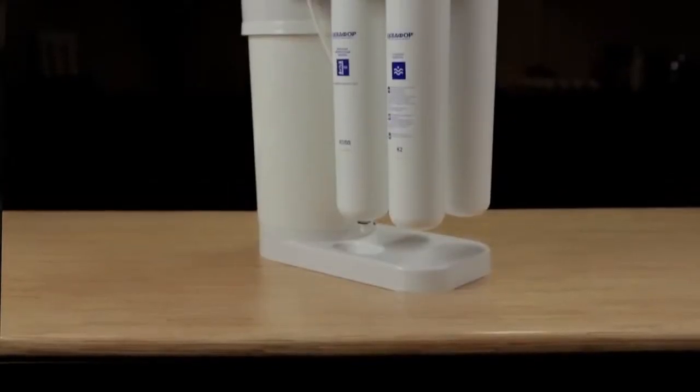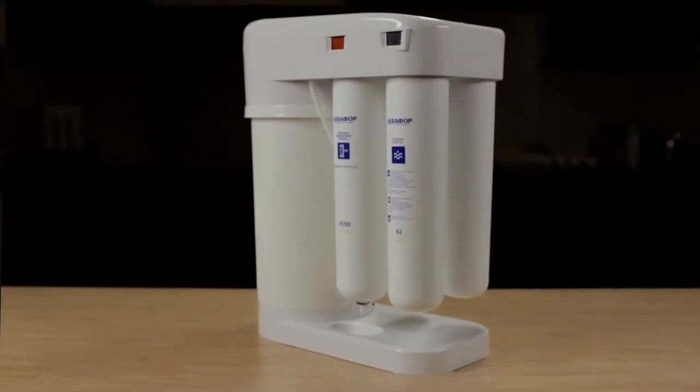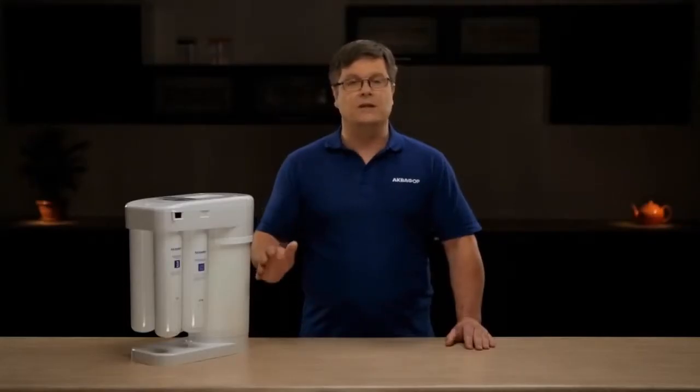So what exactly is the Aquaphor DWM 101? DWM, short for Drinking Water Machine, is a brand new standard bearer among professional water purification systems, which allows the consumer to obtain premium drinking water regardless of the initial water quality. Aquaphor DWM 101 is the flagship model among household water purification systems, which utilize the company's innovative technologies for water filtration and hydroautomation.